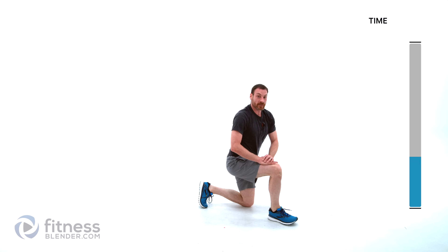Deep breath, go grab a drink of water real quick and we'll be back — just starting in to the core section. See you in just a second.